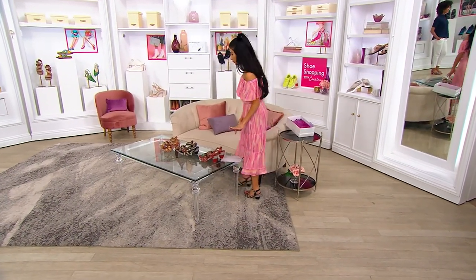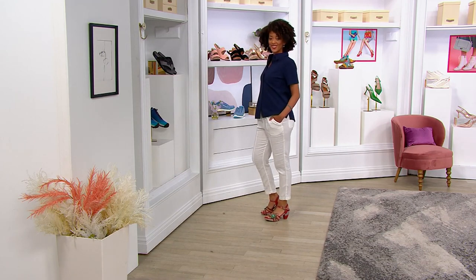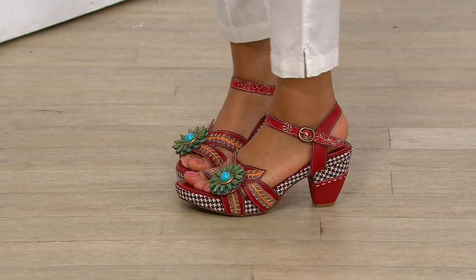But we're limited. Blair has on the red — last call. I have on the black — last call. And then in the camel, we have the final six dozen. So now we are just limited across the board.